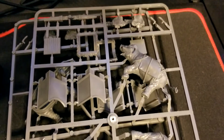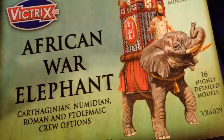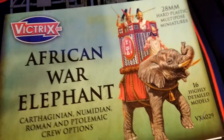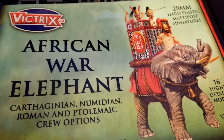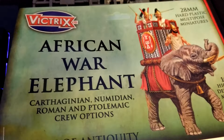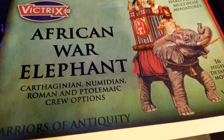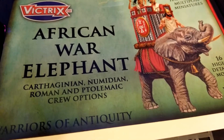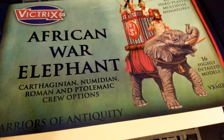There you have it — the African War Elephant from Victrix, all plastic. Let us know in the comments if you've tried this kit and whether it's your preferred war elephant for this scale, or if you prefer the Warlord version or something else. With this Persian project, we're planning to try some live builds, so stay tuned for announcements on that. Hit us up in the comments, like and subscribe, and we'll see you in the next one!